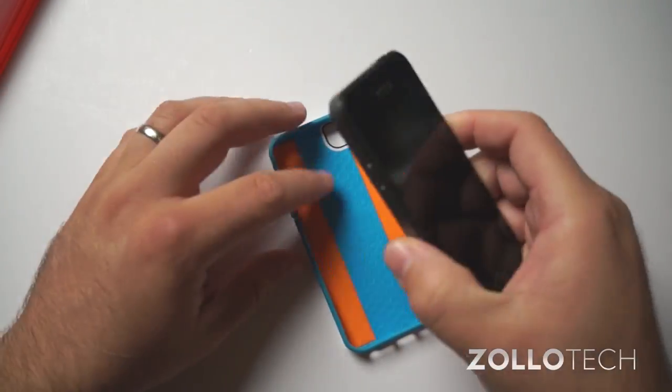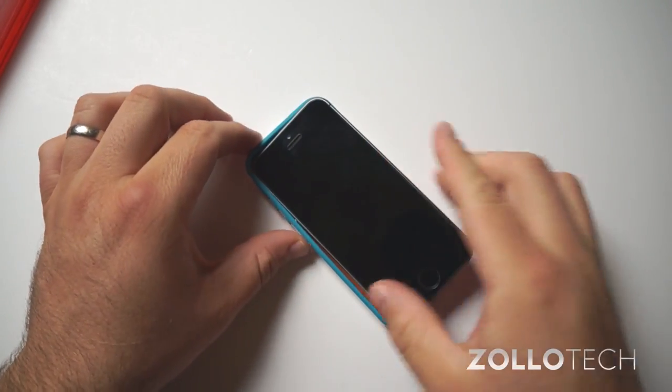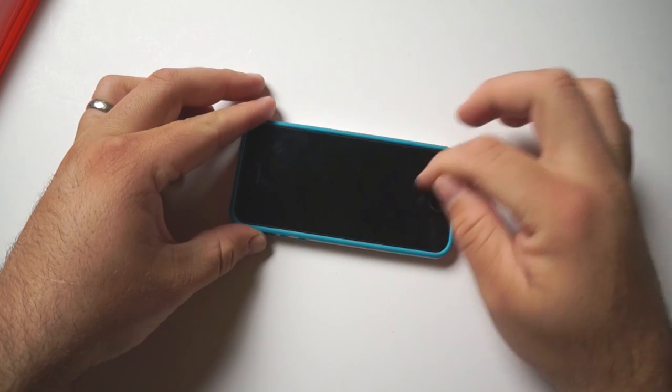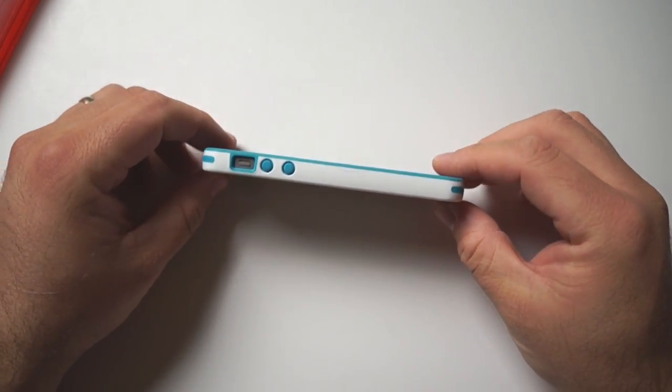We'll take the phone — this is a 5S and I actually have a skin on it, but it fits great with the skin. We'll place it in the case and show you what it looks like. I also have a glass screen protector on the front, so you've got plenty of room for screen protectors and everything else.